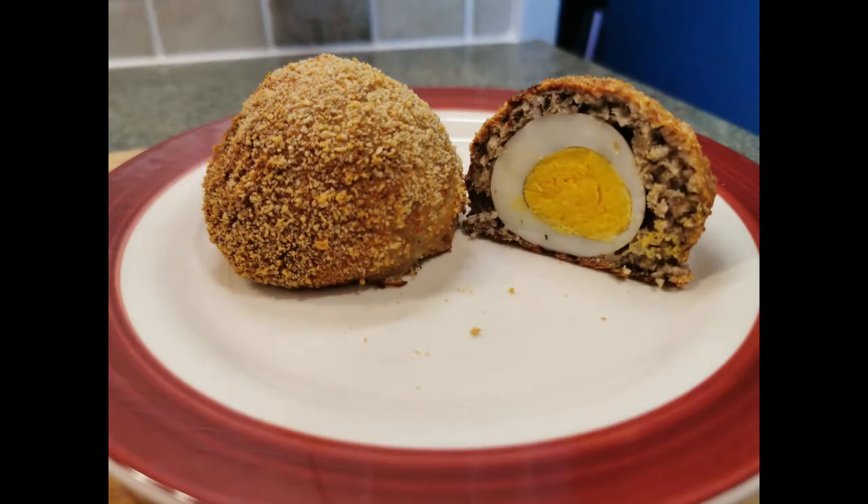And that's my low-syn scotch eggs, which Rupert would very much have liked to eat but I wouldn't let him! If you've enjoyed today's video then please do like, comment, and of course subscribe to my channel. See you soon!